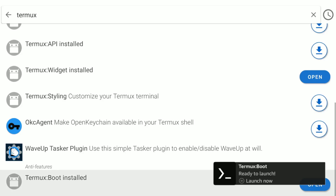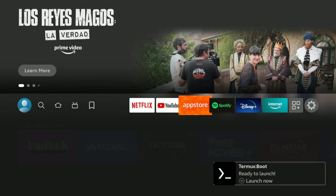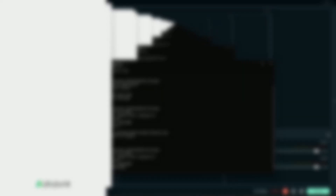Click on install. Now I will go to APKView — it's like an extra step, you can skip it. I was searching for an app to uninstall other apps from my Fire TV.